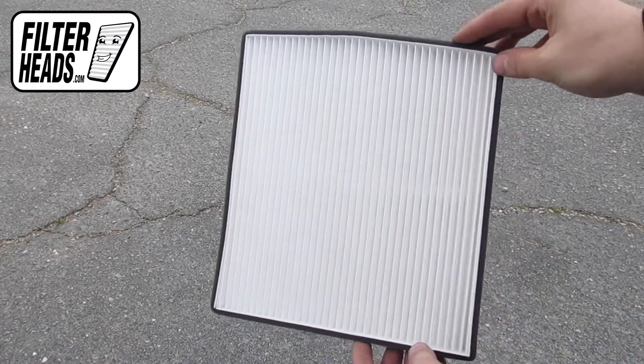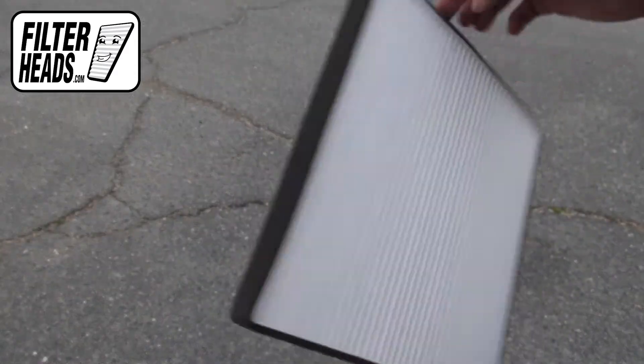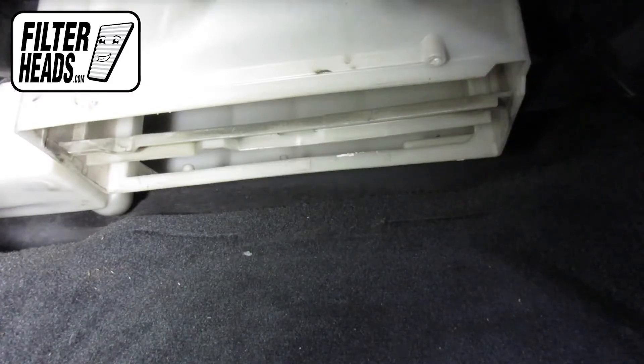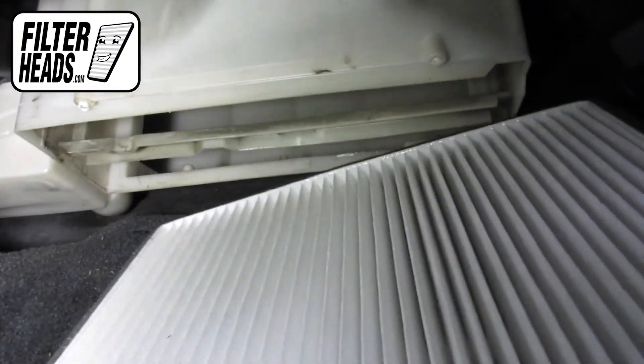Install your new AQ1065 filter into the housing. Recommended replacement is every 15,000 miles or one year. Refer to your vehicle owner's manual for specifications.